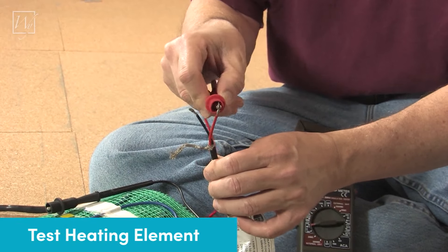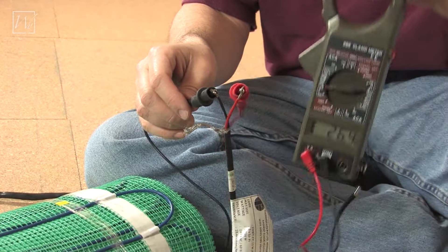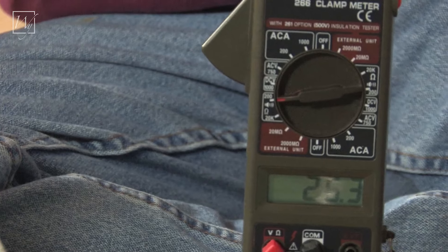As soon as you receive your products, test every roll with a digital ohm meter to make sure the rolls are in good working shape. The test should be within 15% of the value marked on the UL label.